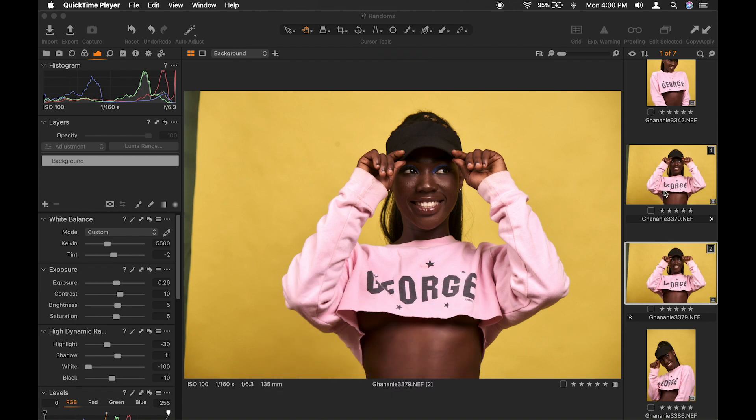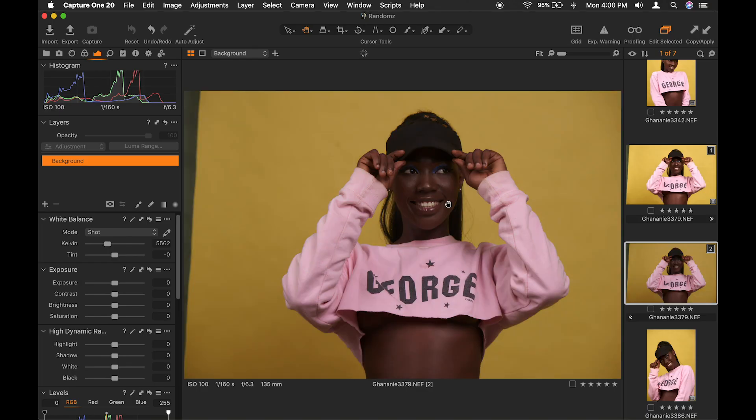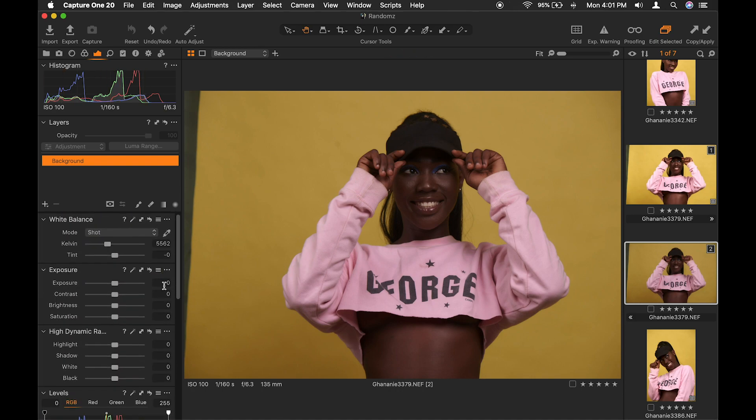I made a copy of this already and I'll go ahead and reset it. So this is the image right out of camera. As you can see, no adjustment has been made yet. We'll go ahead and raw process this image.